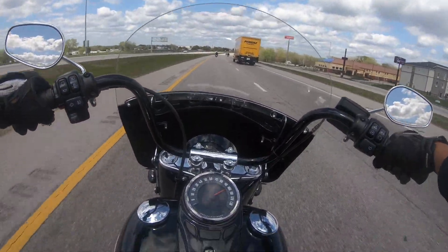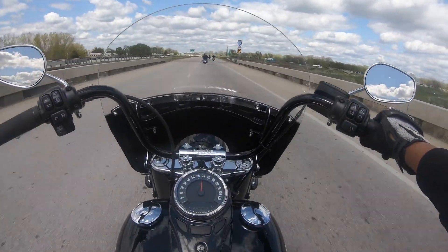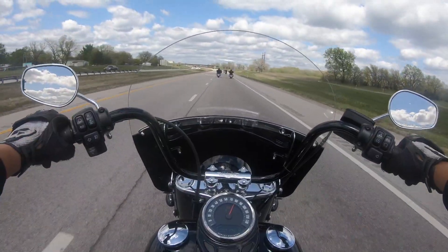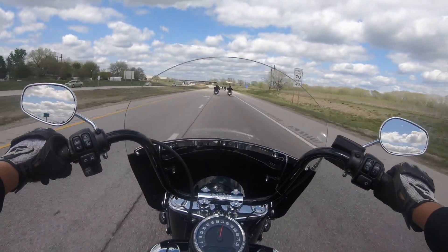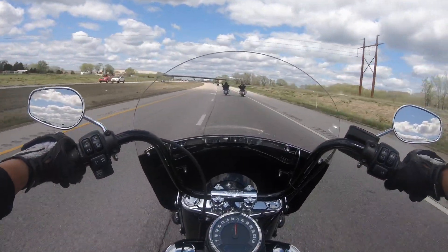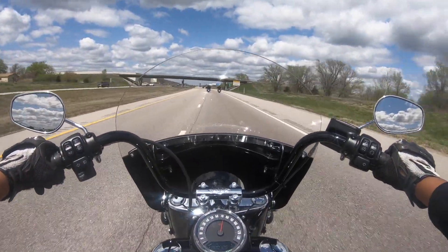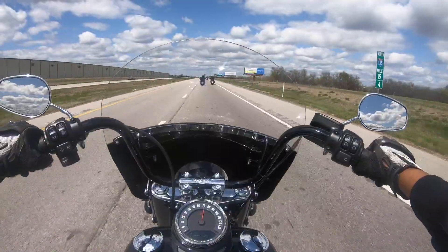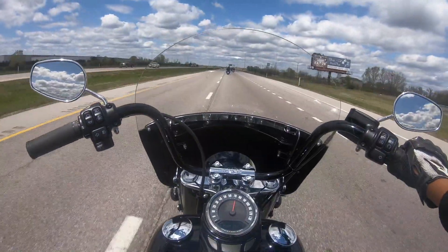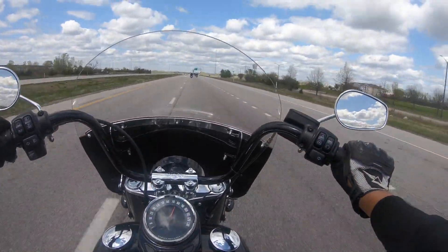We're at 90 right now, about 100 there. Mirrors are good on this — probably some mini apes on it. Windshield could be a little taller, getting a little bit of buffeting, but it seems like anything with a windshield I'm getting buffeting. That's the Road Glide and the Street Glide doing a little pull. Got a single front brake on this, speedometer here.